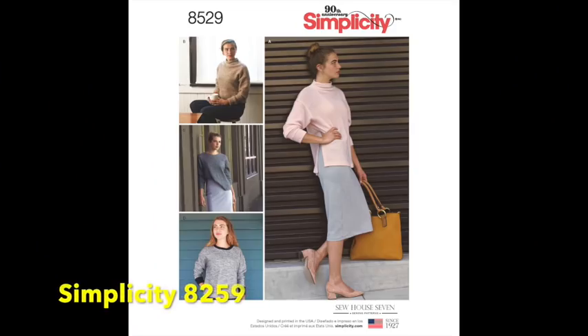This next one is from last year — it's the Sew House Seven Simplicity 90th anniversary pattern. It's a very simple, wearable oversized top. There are a lot of oversized sweatshirts and jumpers in the shops at the moment. You could sew it in sweatshirting or a sweater knit, or even use the pattern pieces to resize a secondhand jumper from a charity shop. It's got a cool, young-looking cut.